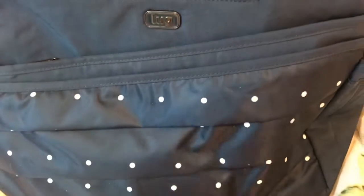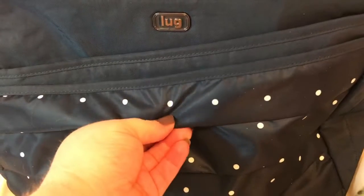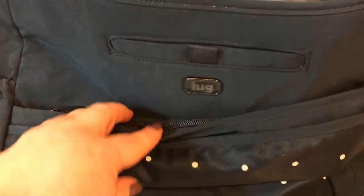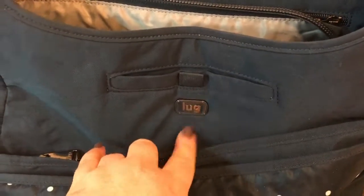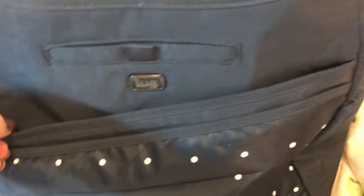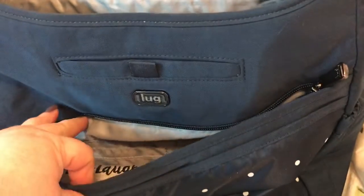On the front there is polka dots and a different type of material than the rest of the bag. You have your Lug logo plate here, a zip pocket here, a big compartment there, and another zip pocket here.